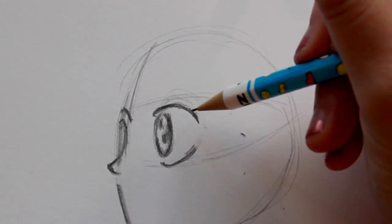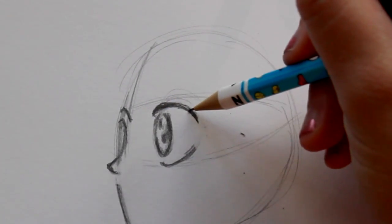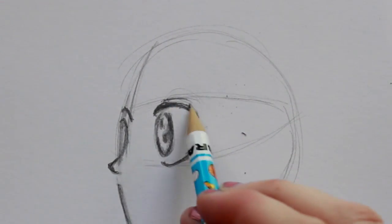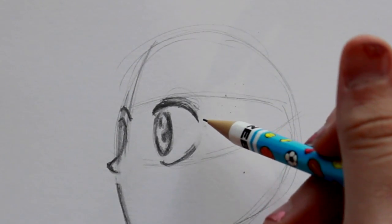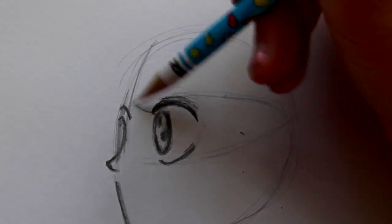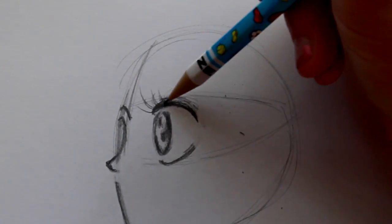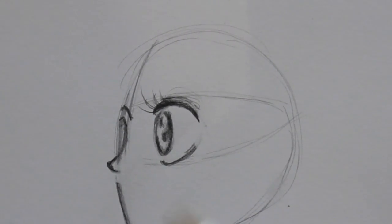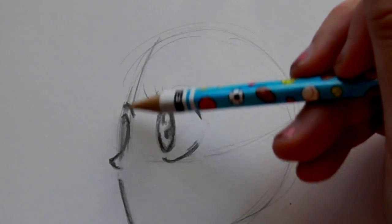Cut that down and make it a little more defined and pointy — nice and pointed right here. Then come up and give it a thicker eyelash up here. From there, come on top of her eyelash and give little itty bitty eyelid lines. In this particular picture it looks like she's wearing purple eyeshadow, super pretty. Then go in the thick of her eyelashes and give her little spiky eyelashes — you can give as many as you'd like. It's Cinderella and she's adorable, so make her look all pretty.